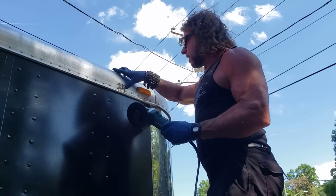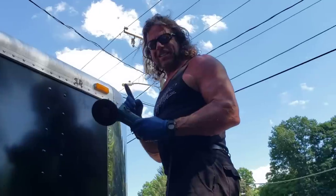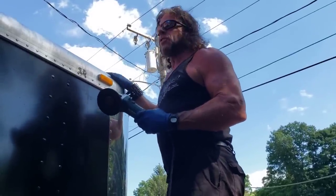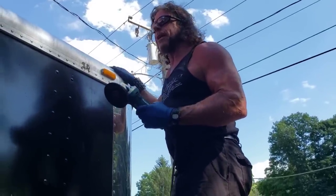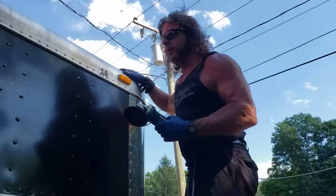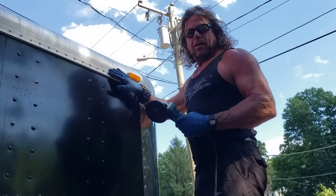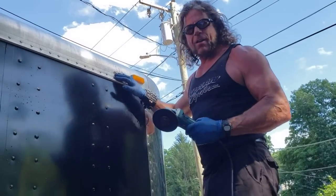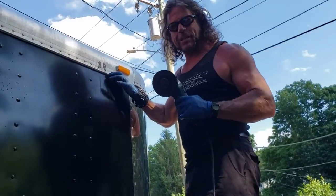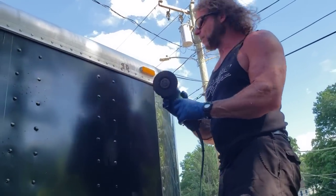I want to keep you posted on the update on the trailer project — these are the little setbacks when working on a used product. We bought this trailer from Harley Davidson, drove out to Milwaukee to pick it up. This was our former race trailer and we're trying to bring it back to its days of glory. There were some rusted fittings and a bolt that broke off — I almost cut the tip of my finger off polishing it. We're going to grind it off, then give you a progress update.